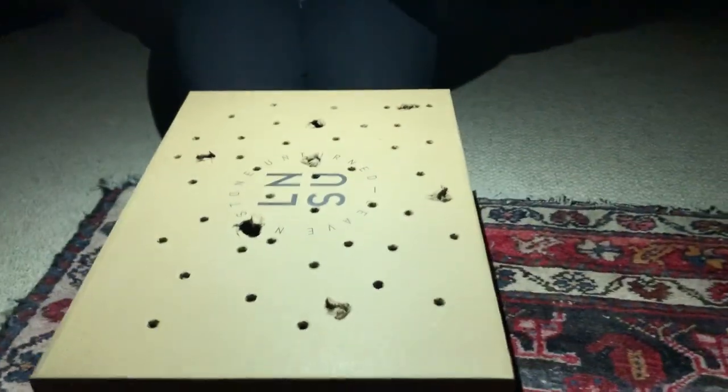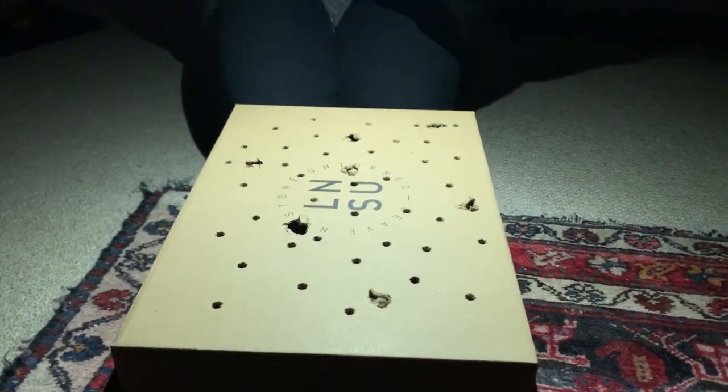I just stabbed some holes in the box. Jade's here to help me with my light. I'm just making like a mini installation, basically cut a hole. Let's put the camera in.